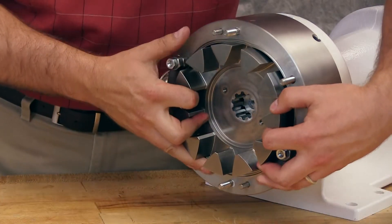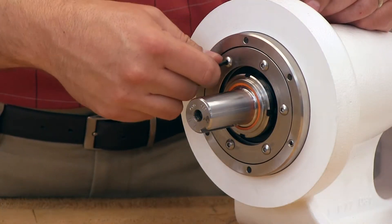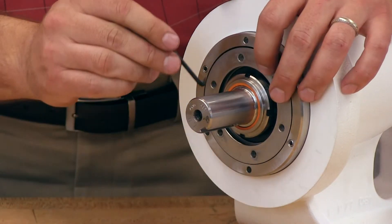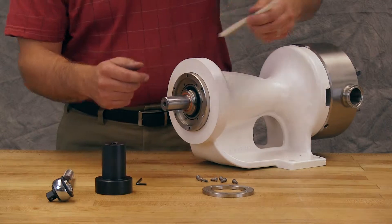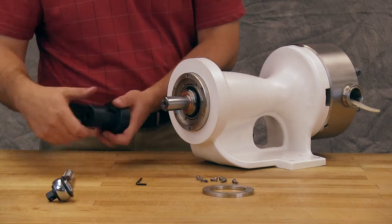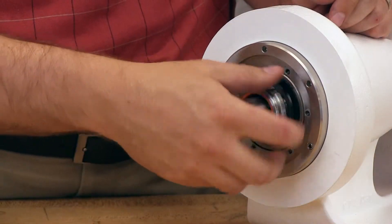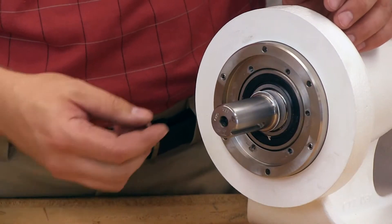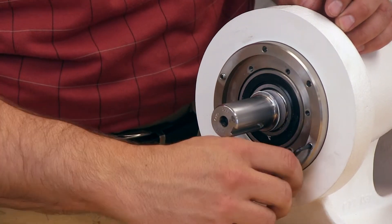Reinstall the rotor onto the shaft by lining up the splines on both components. Remove the end cap of the bearing housing by removing the end cap cap screws. Insert a plastic bar in the port opening and between the rotor teeth to keep the shaft from turning. Use a bearing lock nut wrench to turn the lock nut counterclockwise and remove the lock nut. Loosen the two set screws in the face of the bearing housing and turn the thrust bearing assembly counterclockwise and remove from the bracket.